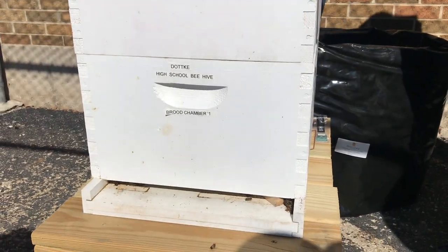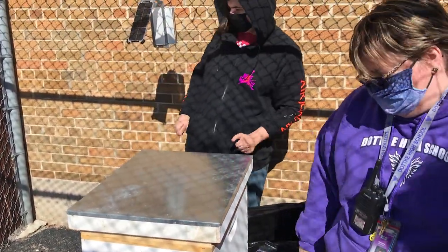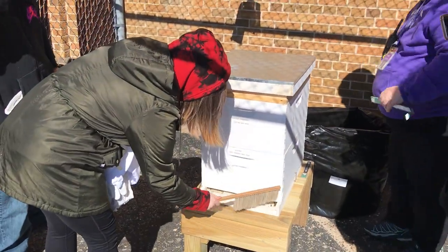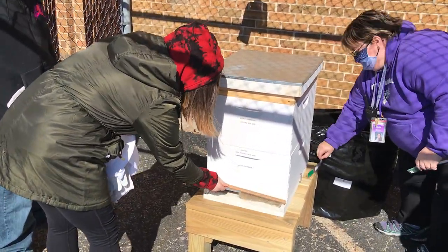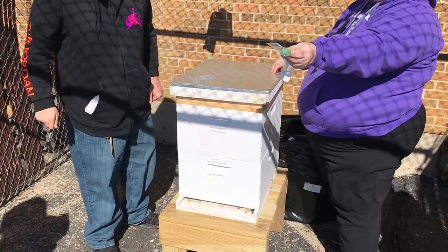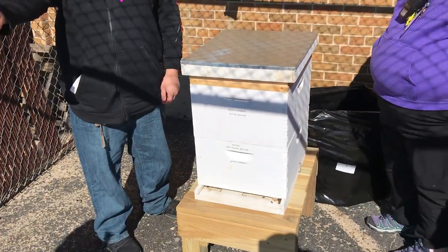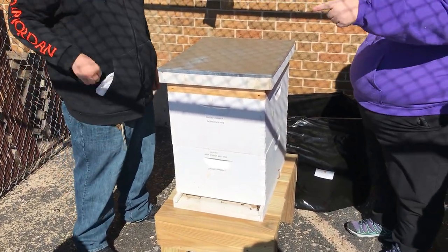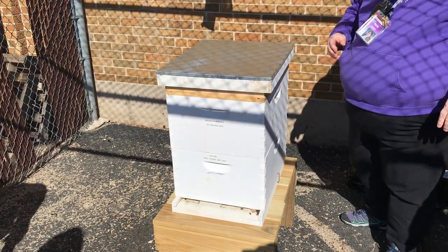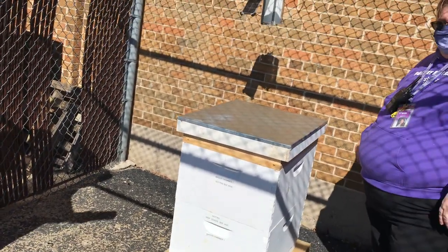If there are any dead bees here, Alyssa, you can just brush them off. And then we're going to fold these, but first open them. So these are really delicate. We have the two pieces. I'm holding my phone here so I can help you guys lift.